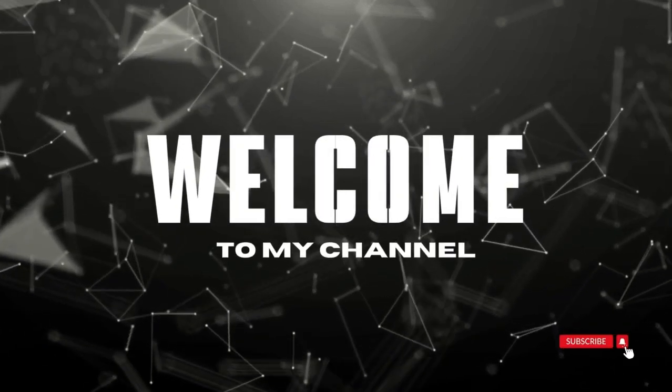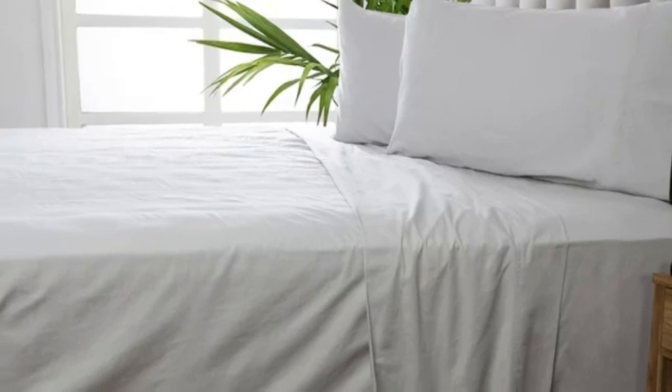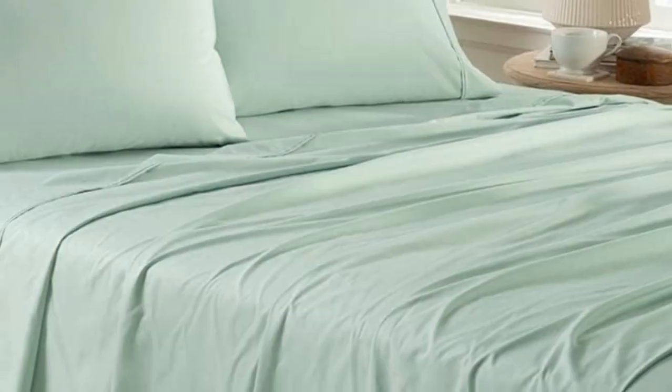Welcome to my channel. If you're looking for sheets that can withstand use without any signs of pilling or wear and tear, this Percale set from Standard Textile Home checks all the boxes for a basic, long-lasting sheet set.